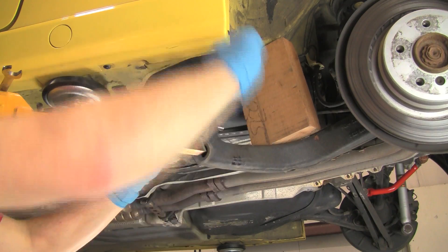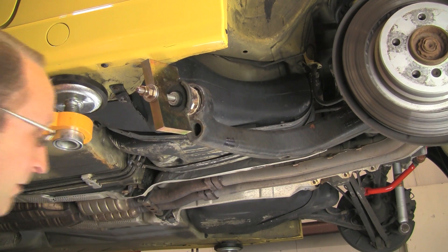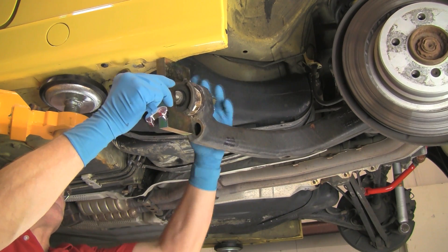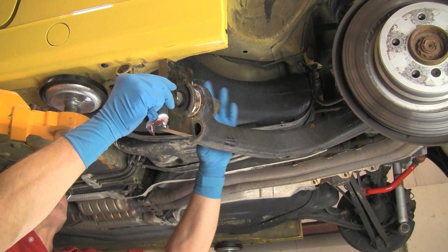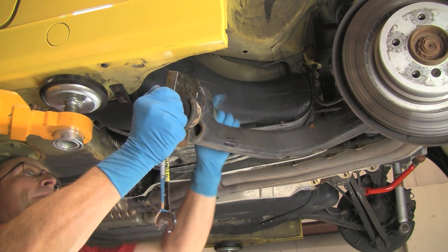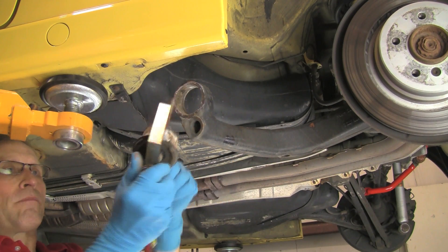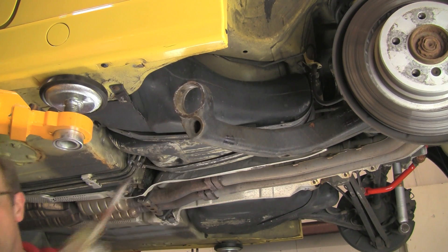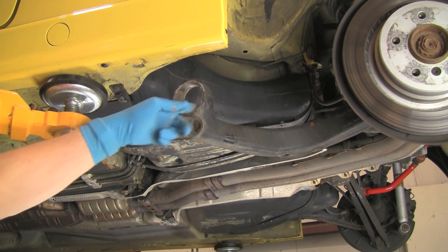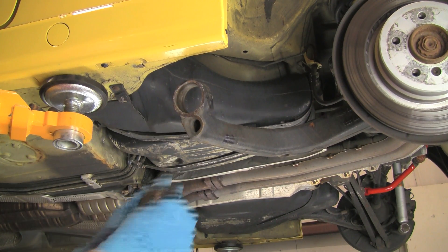Clean up the trailing arm eye. Clean the inner bore of the eye using a scraper, abrasive pad, or emery paper to remove rust and corrosion.